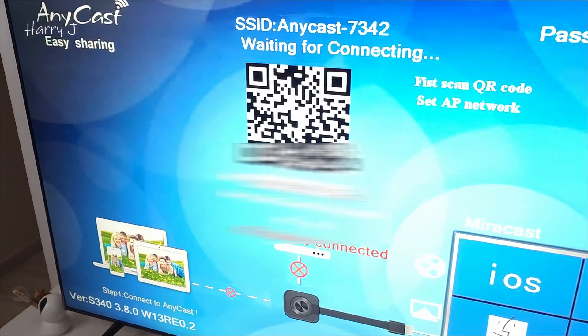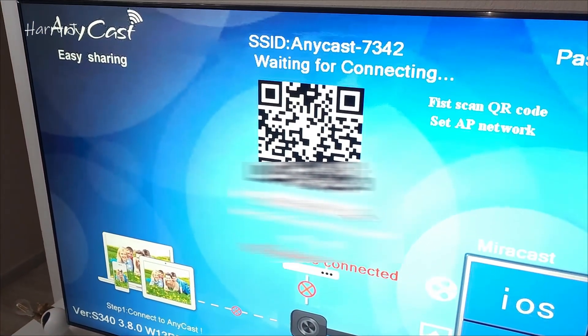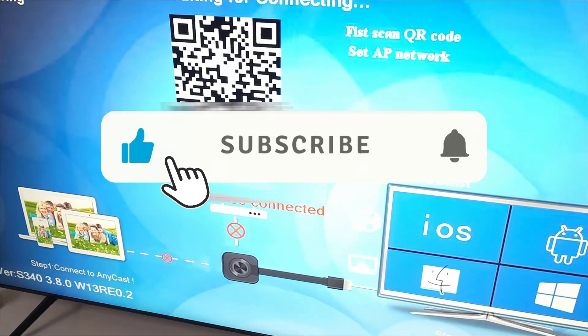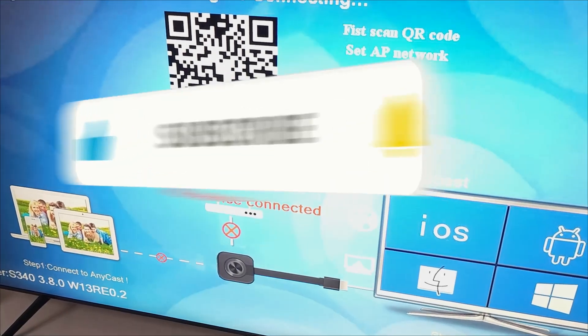So this is the way you can do a hard factory reset to your Anycast. If you like this video, please subscribe to my channel, like this video, and give me a thumbs up. Take care, till then, bye.